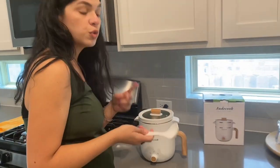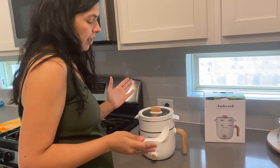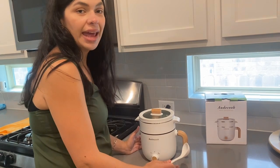So you can cook twice and use one pot for your daughter, for the whole family. This is a really nice pot to get for vacation.